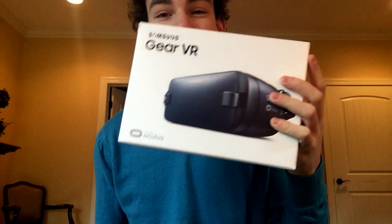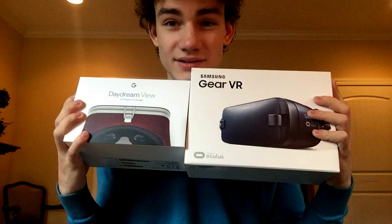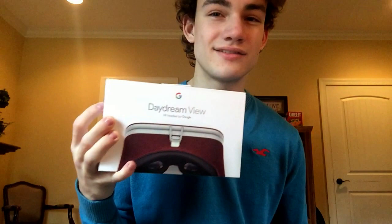So these videos are coming next. Expect the Gear VR to be the first video, the Daydream second, and then I'll do a comparison on which you should buy. If you're into VR you probably already know which one to get depending on your phone — the Gear VR only works with Samsung phones, S6 and up.